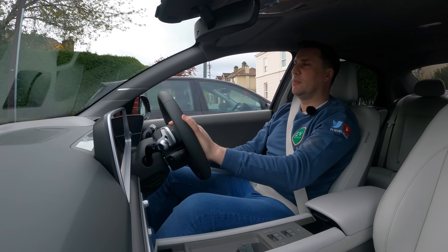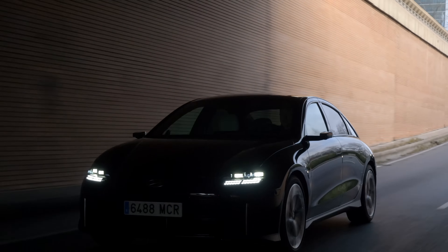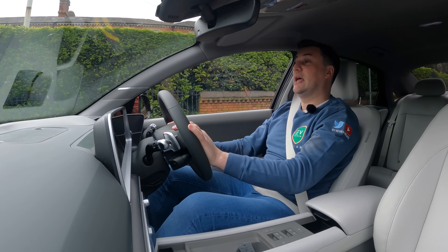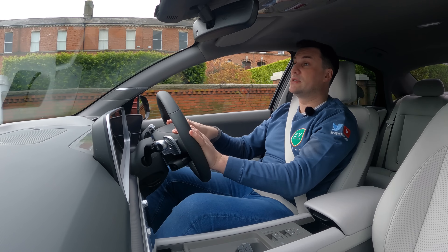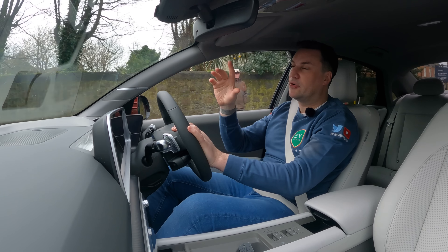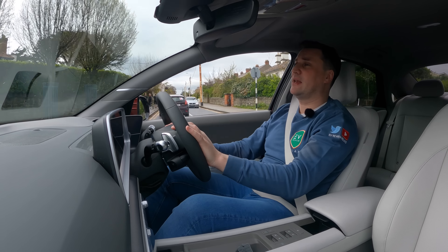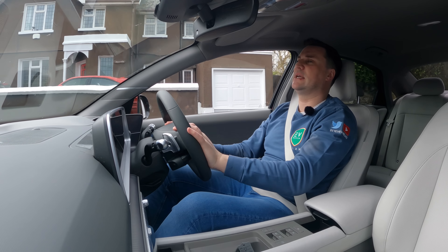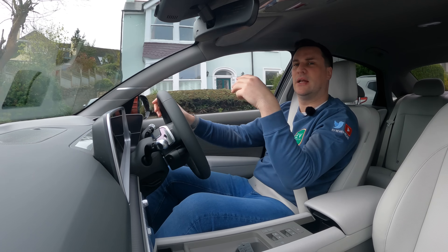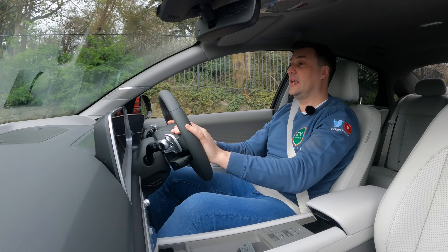WLTP range for the smaller 53 kWh battery is around 425 km; real-world is probably 325–350 km depending on how you drive. The 77 kWh rear-wheel drive is rated at 614–615 km WLTP; real-world you're probably looking at around 500–520 km. If you drive it efficiently it will reward you in range — temperature will affect that, but in warmer conditions it should definitely hit those numbers. For efficiency, the IONIQ 6 is very hard to beat.